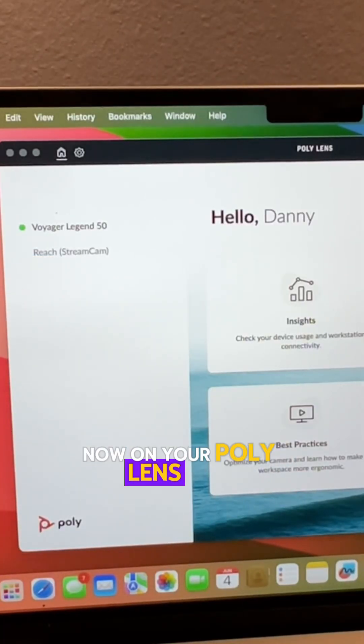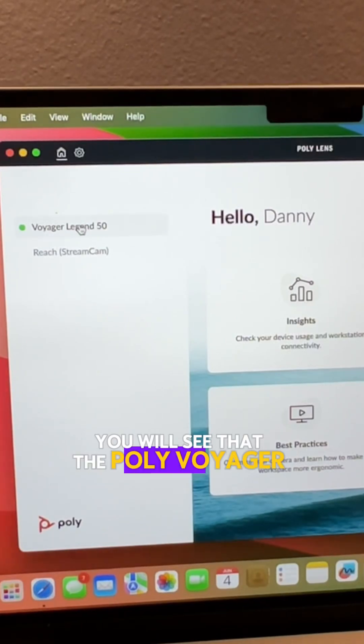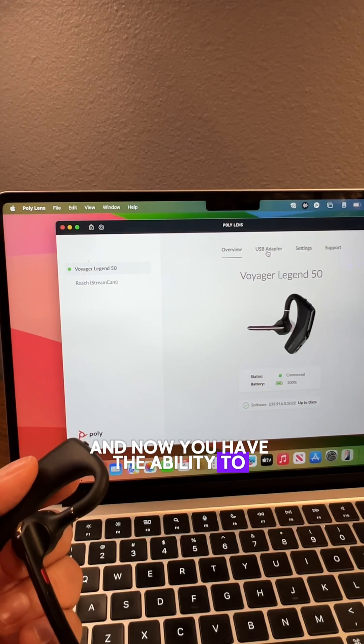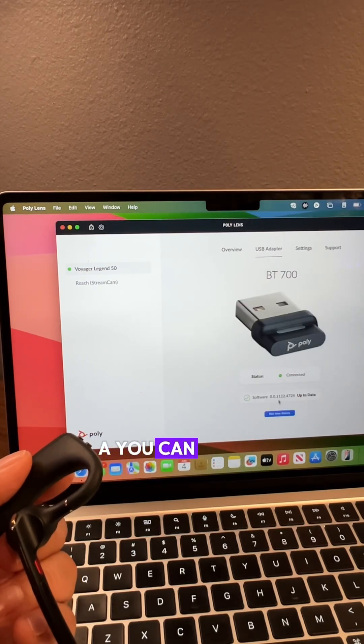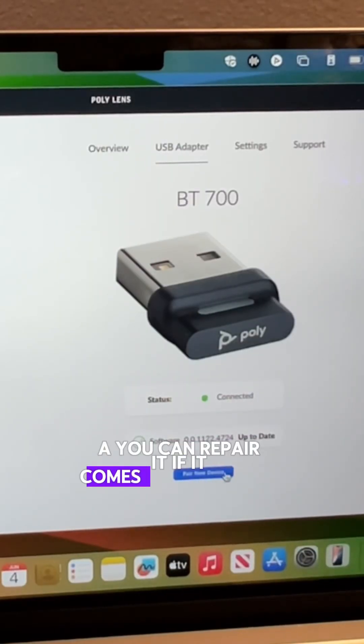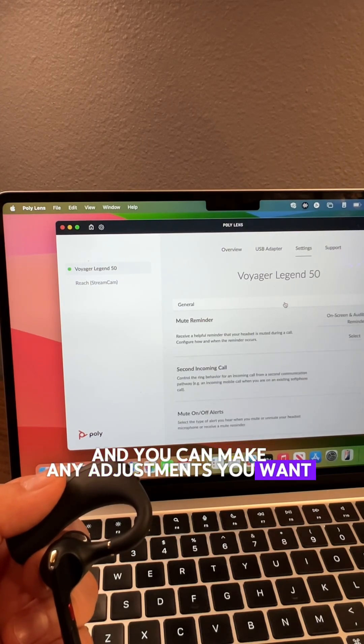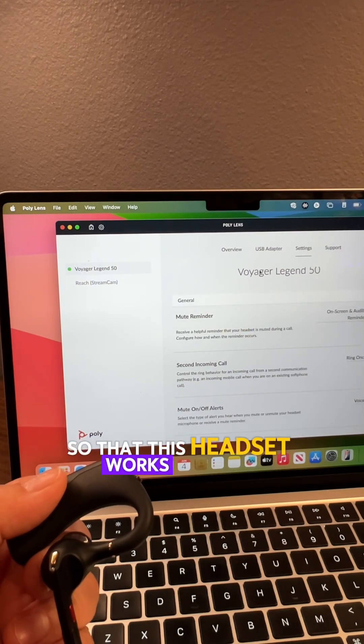Now on your Poly Lens app, you will see that the Poly Voyager Legend 50 is connected and you have the ability to make adjustments. You can repair it if it comes disconnected, go into your settings, and make any adjustments you want so that this headset works the way that you want it to.